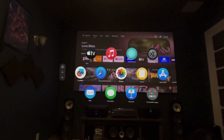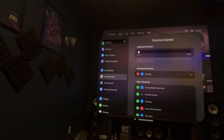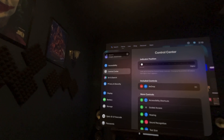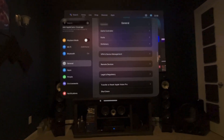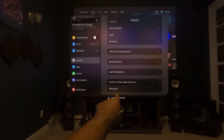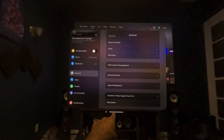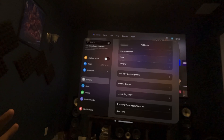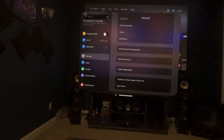The first way you can shut down is by going to Settings. In the settings, go to General, which is at the top right. Scroll all the way to the bottom and you have the option to shut down. Make sure you do that, otherwise your Apple Vision Pro is going to be draining the battery. Just tap Shut Down and it will shut down.